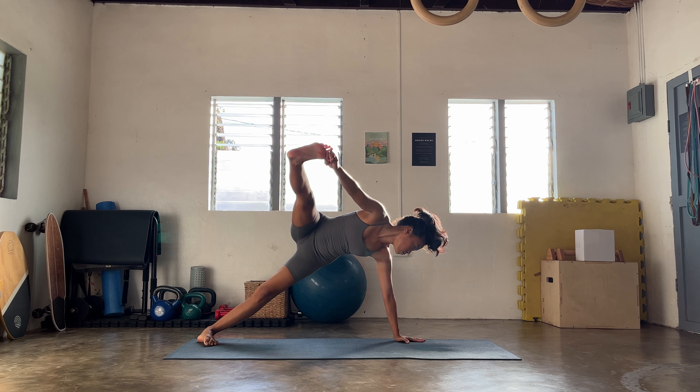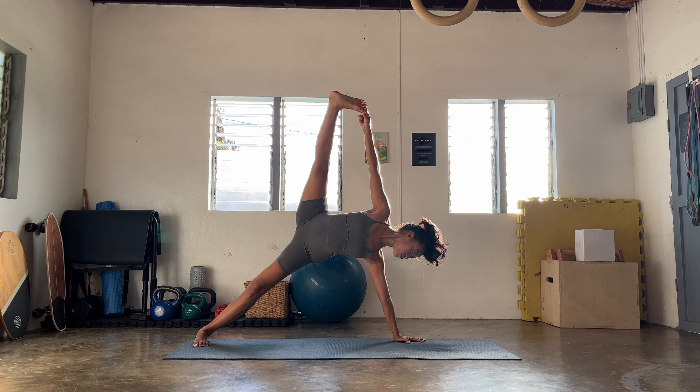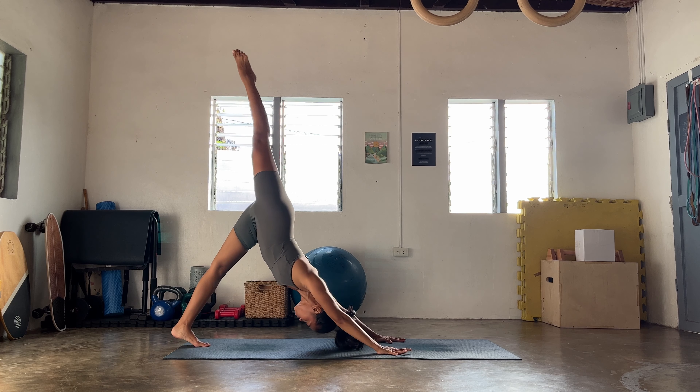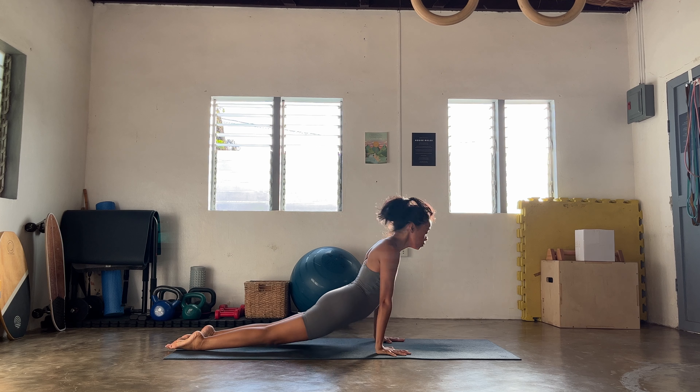Inhale look forward, exhale to fold — the right heel comes up, sweep it. And then slowly step to your wild thing: heart up, hips up, open up the heart, inhale. Stay for the exhale. Inhale, and then release with control — we're gonna step that foot forward, landing in your Skandhasana. Big breath here.